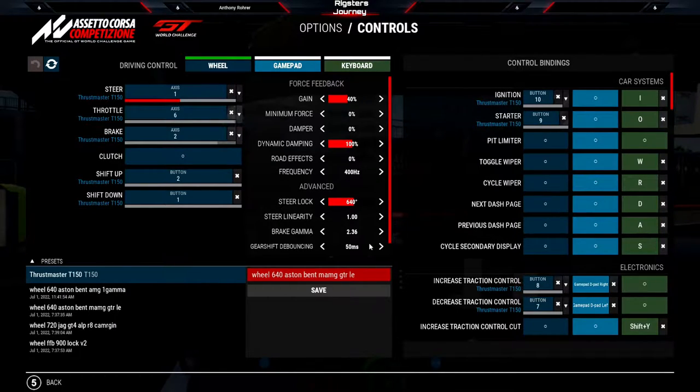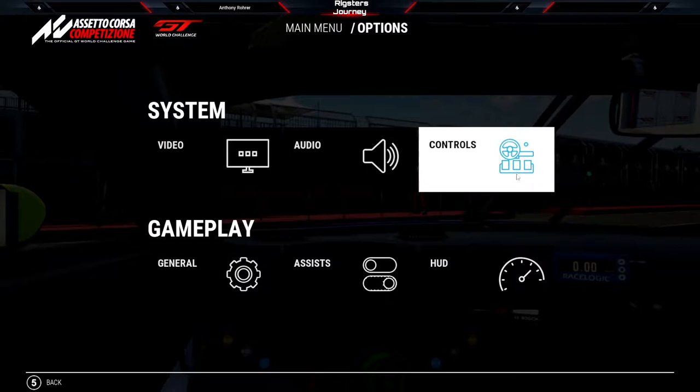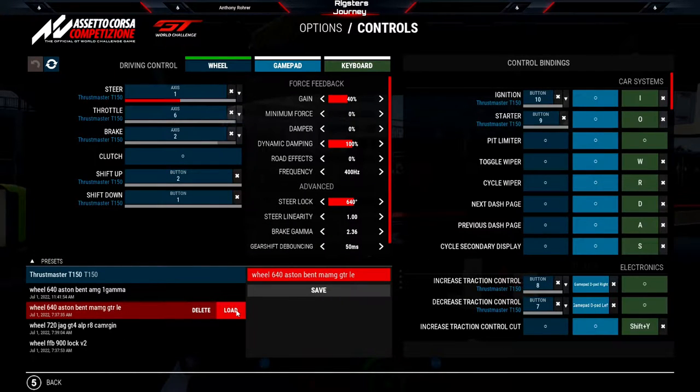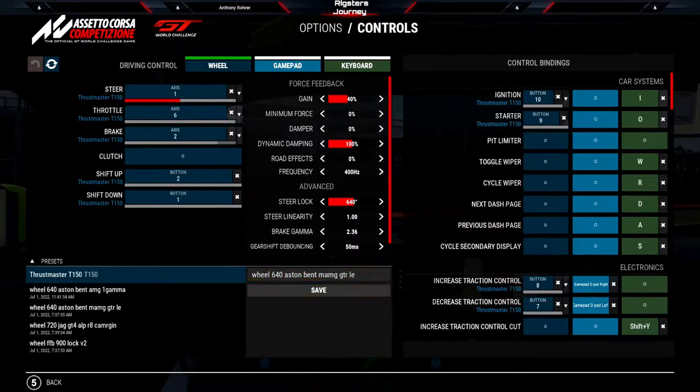Some people prefer 2. I've heard of people going as high as 2.5. Going beyond 2.5 is pretty dicey though, because then it does the opposite effect — it ramps up way too fast and might be too high for most people, though you can try it out. I'll double check that I loaded the correct profile, which is the 640 steering lock setting — the recommended steering lock for the Aston Martin, Bentley, and AMG GTR GT3 cars.